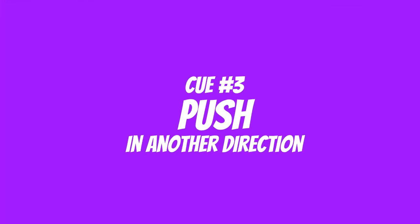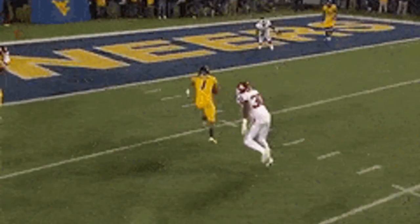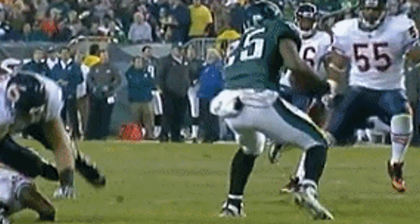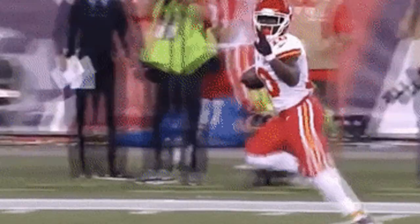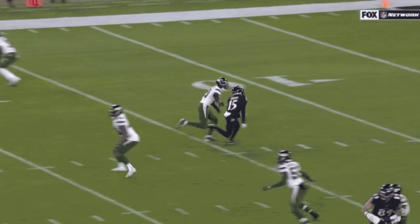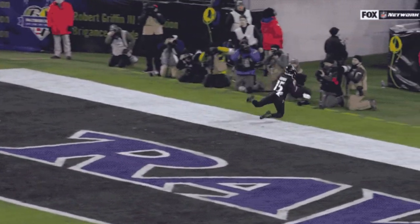Dip the hips, shift the weight, push in another direction. This helps because it transfers that energy into another direction. Pay attention to all your favorite performers that are very quick and able to go into another direction — Tyreek Hill, Antonio Brown, Marquise Brown. These guys know how to shift their hips, change their weight, and go into another direction.